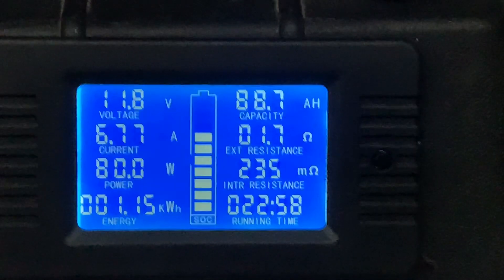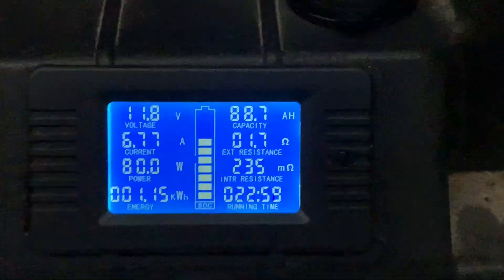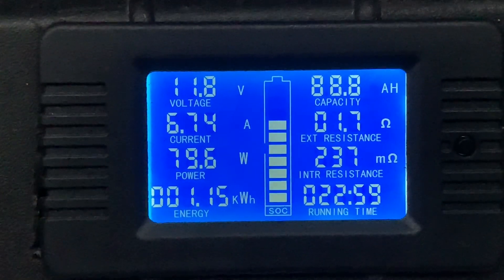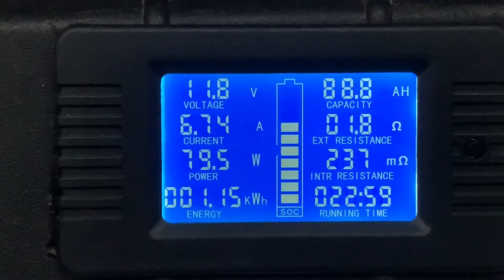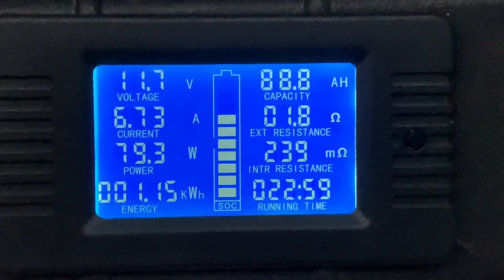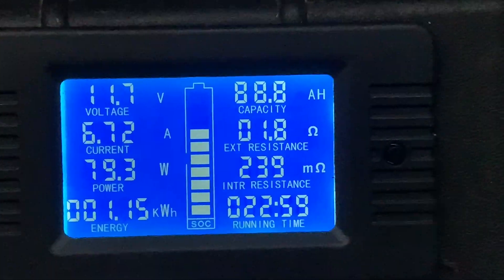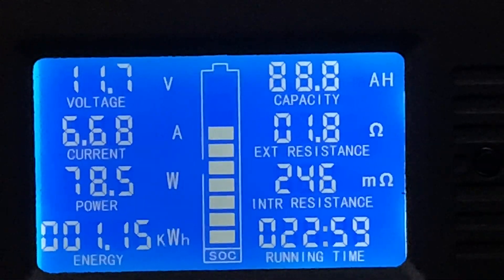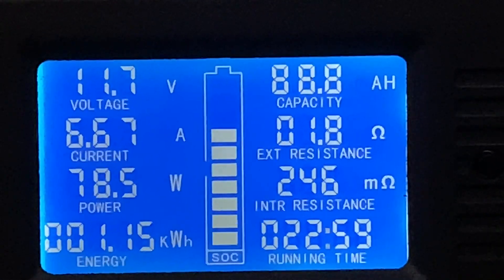The next morning, I've just turned the fans back on. The inverter was going all through the night, drawing approximately 1.3 amps. So we're up to 88.8 amp hours, and there's 11.7 volts remaining in the battery.